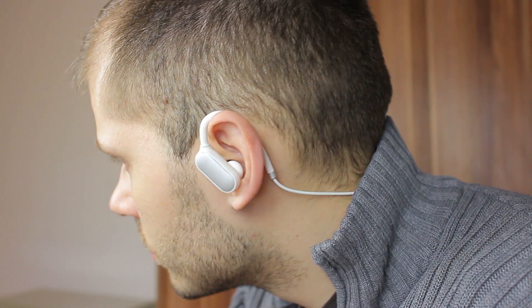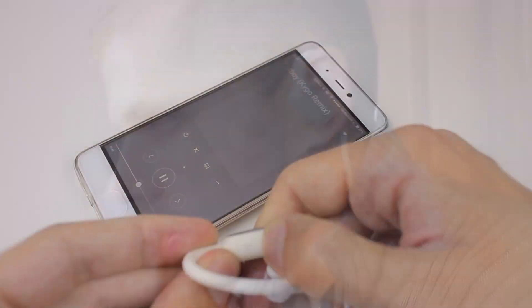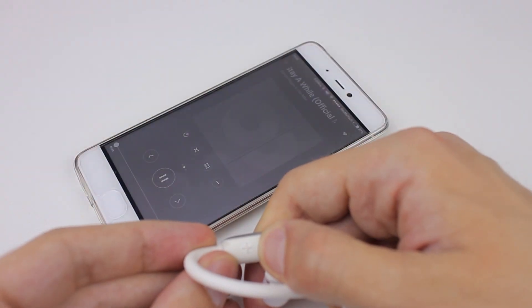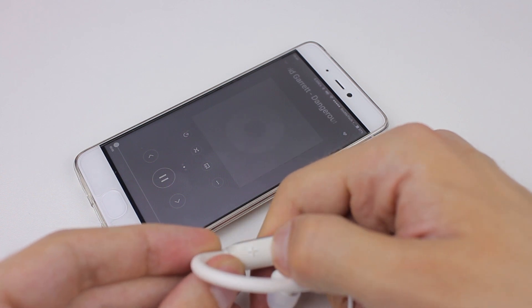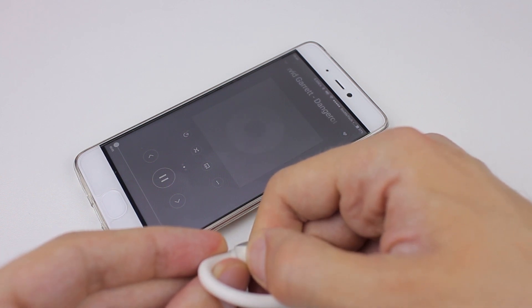Sound isolation is decent at maximum sound level — I was unable to hear any external sound, but remember to choose the right gel cap size. Range is superb at around 30 meters in a straight line, which is impressive, with battery life that was around 8 hours for me at maximum sound level.